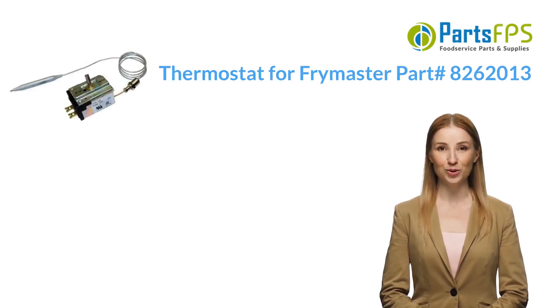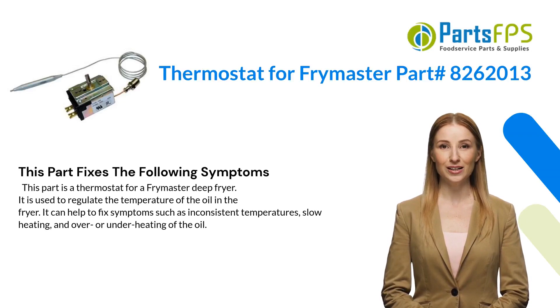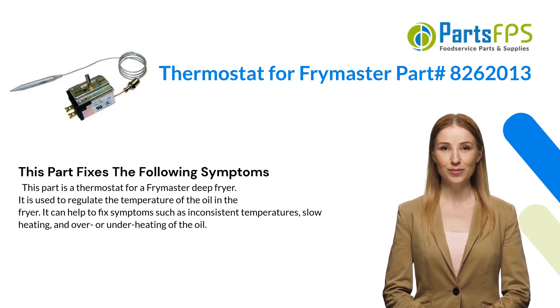This part fixes the following symptoms. This part is a thermostat for a Frymaster deep fryer. It is used to regulate the temperature of the oil in the fryer. It can help to fix symptoms such as inconsistent temperatures, slow heating, and over or under heating of the oil.